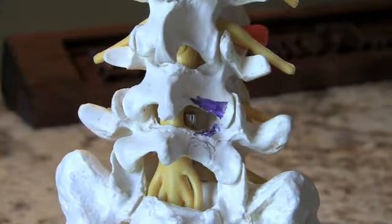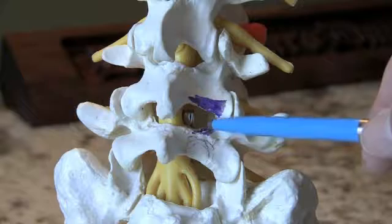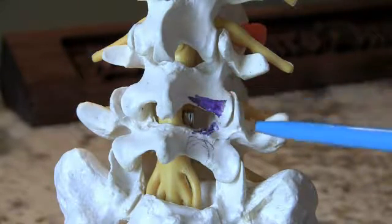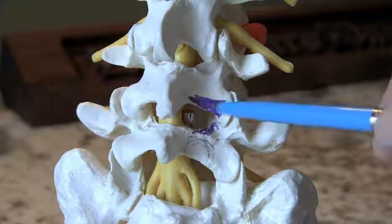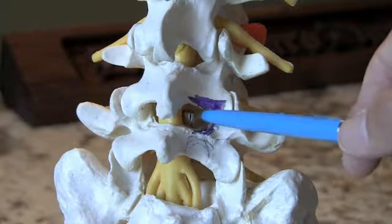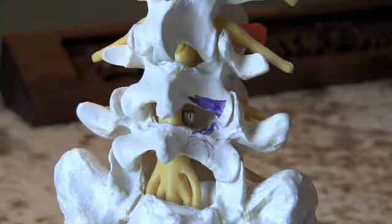In no way typically does this area of bone removal affect the stability of the spine. It's a very, very small area. We leave this joint intact here — called the facet joint — but by making this small opening and bringing the microscope in, we're able to visualize the nerve root there and take out the piece of disc that's pressing on the nerve.